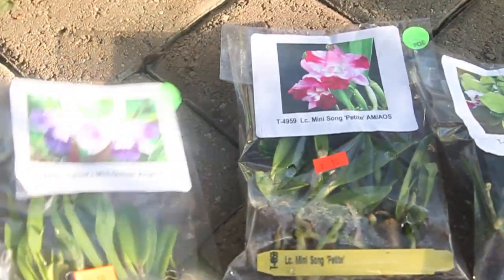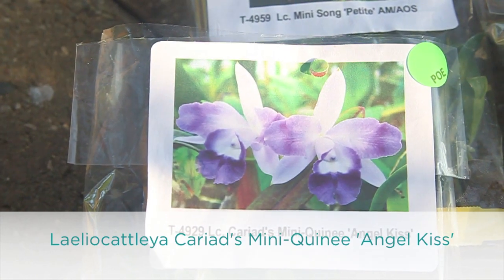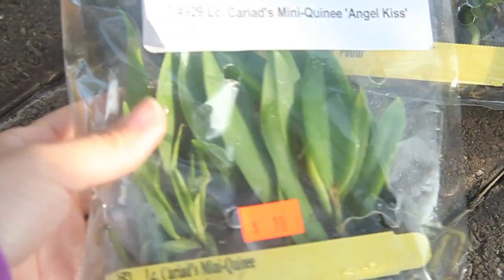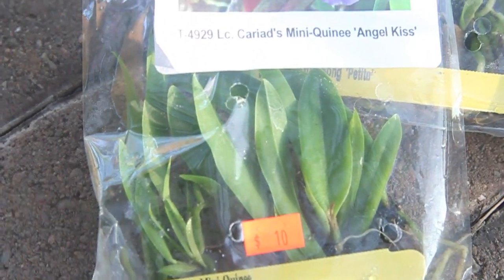This one is the one that my sister picked. This is the Lady O Cattleya Karyats Mini Queenie Angel Kiss. And this is how big they are — they aren't that big, but they aren't that small either.